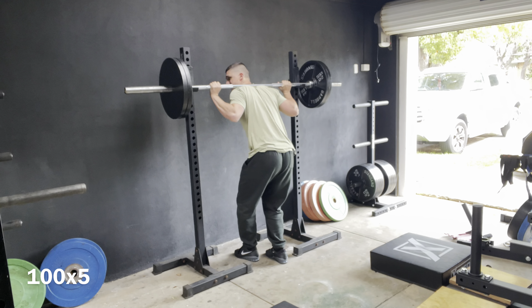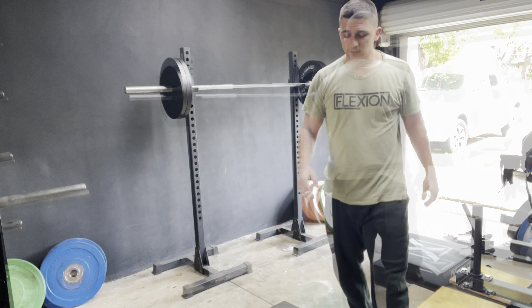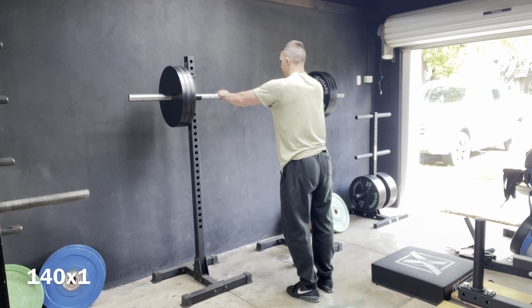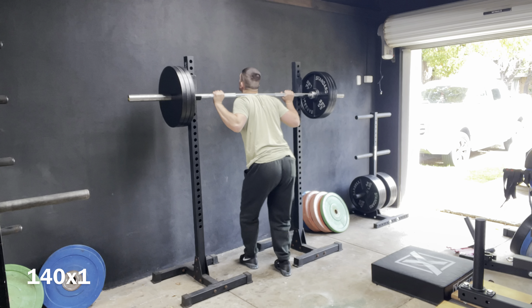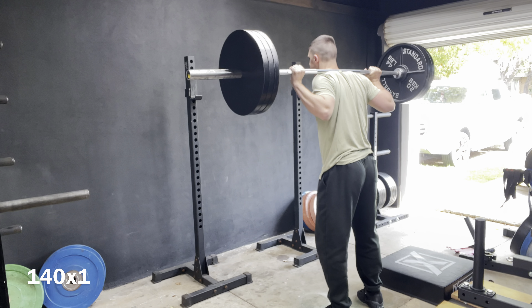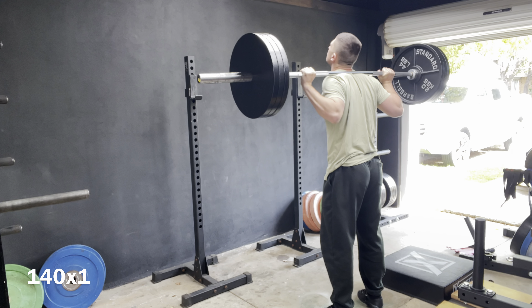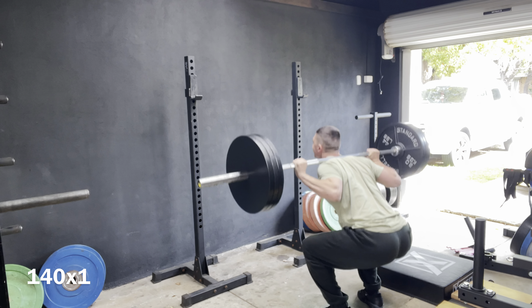Even though I'm wearing these shoes and exhibiting some of the things you guys were hoping for — elevated heel, ROM 2s with really good elevation compared to other shoes — you still see that the pattern is almost the same, if not very similar. I think that's because there are weaknesses in my body that continuously get exhibited.